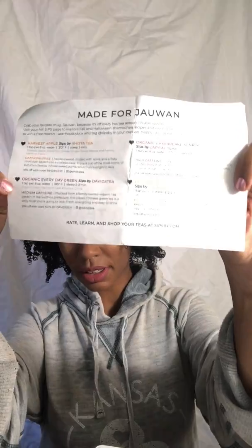My October box came with the Harvest Apple, Organic Everyday Green, Organic Chesapeake Sunrise, and Peppermint Black. My favorite out of all of those was the Organic Chesapeake Sunrise — it's a green tea, black tea, orange peel, jackfruit, and almond mix. It was delicious. I was so sad when I ran out of it.